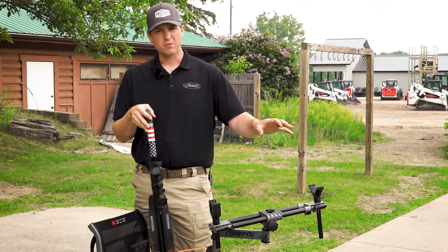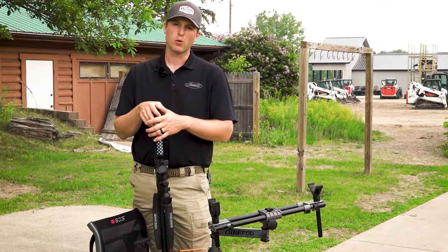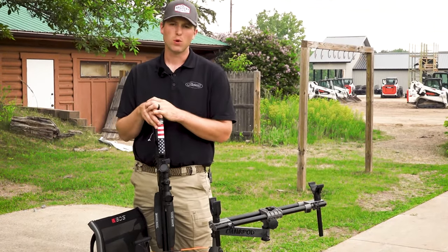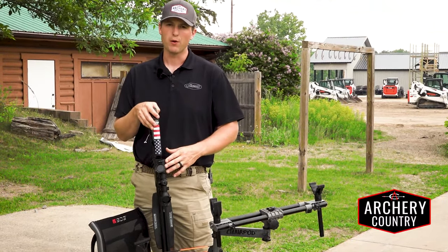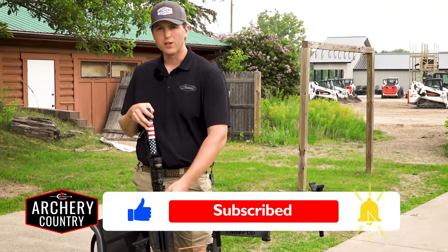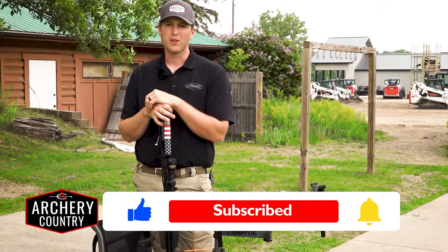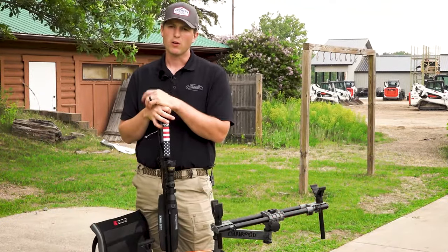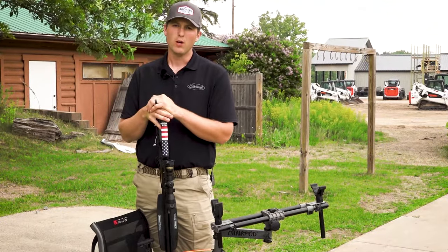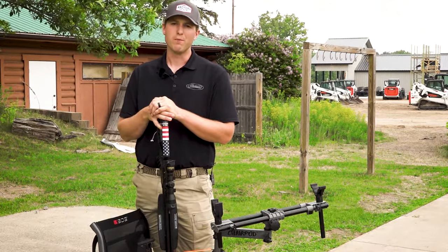If you have any questions on this, come into one of our stores. Anytime somebody buys one of these from us, we help them get sighted in at 20 yards and teach them how to go through this exact method to get whatever type of crossbow scope they have mounted on that bow. Make sure to like and subscribe — we've got a lot more content coming out regarding crossbows, vertical bows, and getting things dialed in for the upcoming hunting season. We've got three locations fully staffed with professionals that can help you with whatever you need. Like and subscribe, send us a chat or email. Thank you for your time.